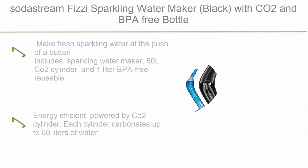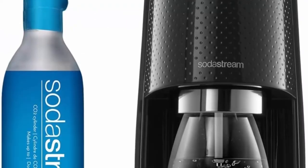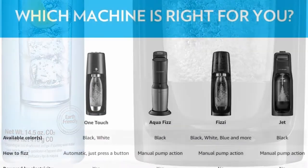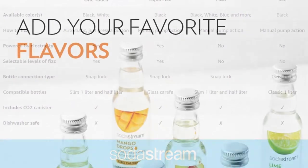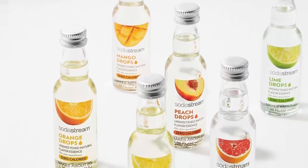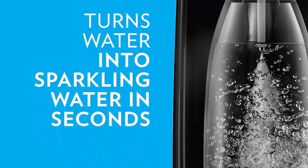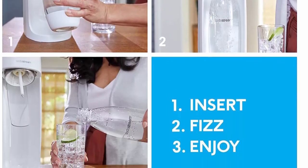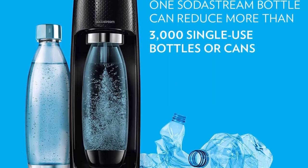Top 5: SodaStream Fizzy Sparkling Water Maker Black with CO2 and BPA-free bottle. Make fresh sparkling water at the push of a button. Includes Sparkling Water Maker, 60L CO2 Cylinder, and 1L BPA-free Reusable Carbonating Bottle. Energy efficient, powered by CO2 Cylinder. Each cylinder carbonates up to 60 liters of water. Compatible with all SodaStream flavors and carbonation bottles. BPA-free and better for the planet. Enjoy making your own sparkling water at home.